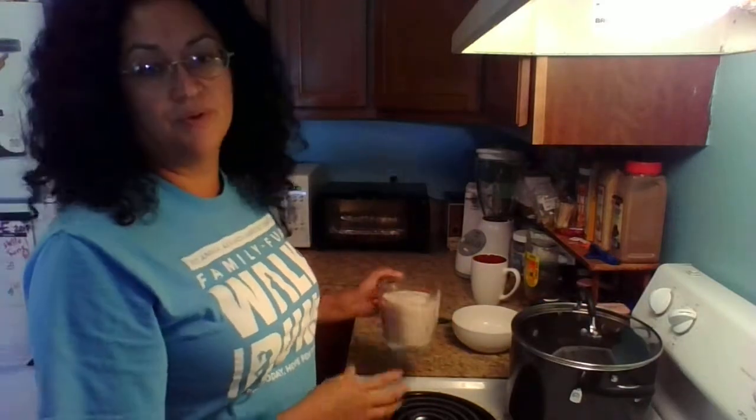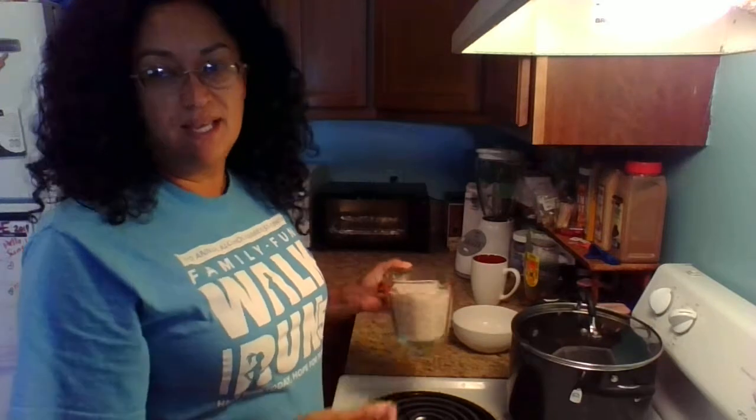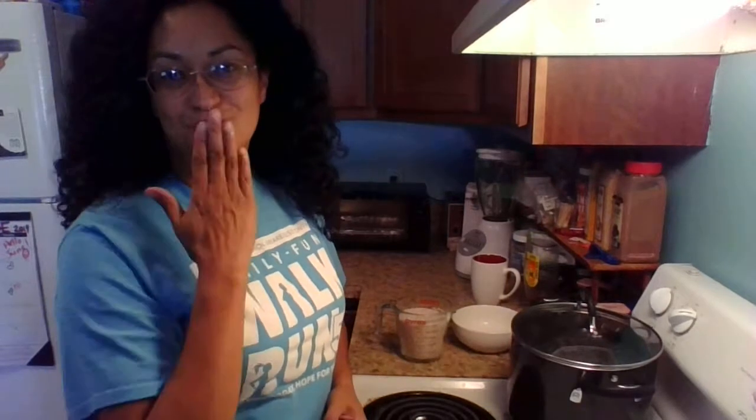I'll go ahead and pour in the rice and let it cook. I'm going to keep this video short, so I'll take a picture of it at the end for the thumbnail. Hope you have a great day — besitos, muah!